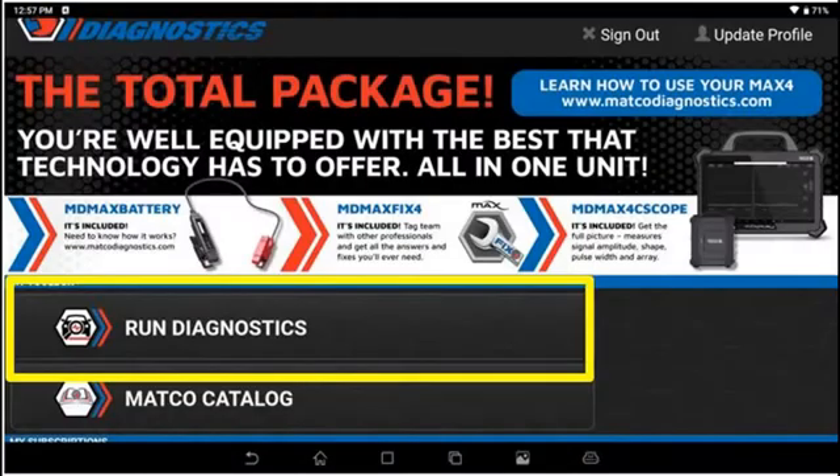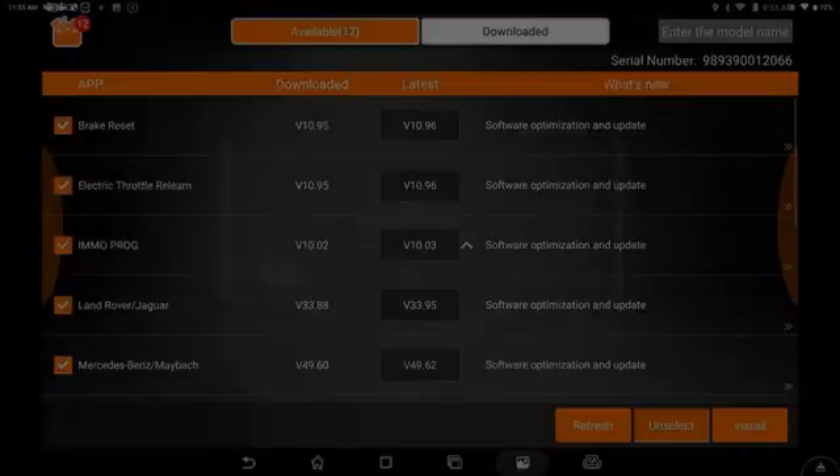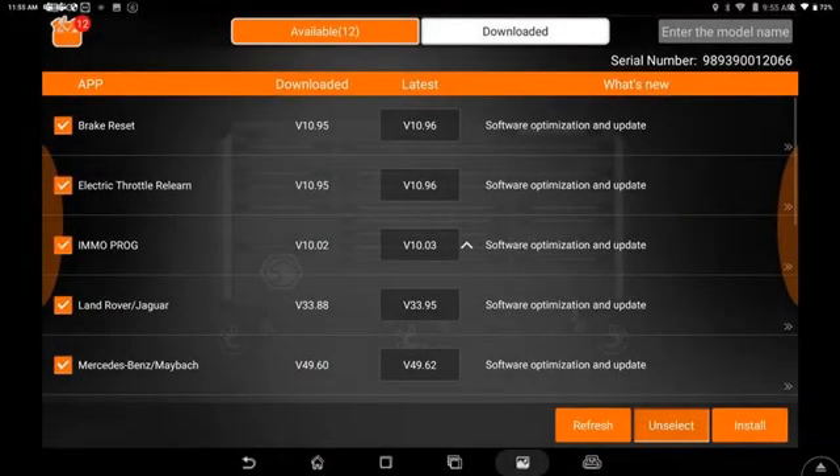Now the screen will say Run Diagnostics instead of Register Tool, and we can go on into the tool. We then want to go to the Toolbox and start the download process. There will be some pre-selected and we want to start with those. Once those have updated, you will then select all and download all the information and you'll be off to using the MAX 4 scan tool.